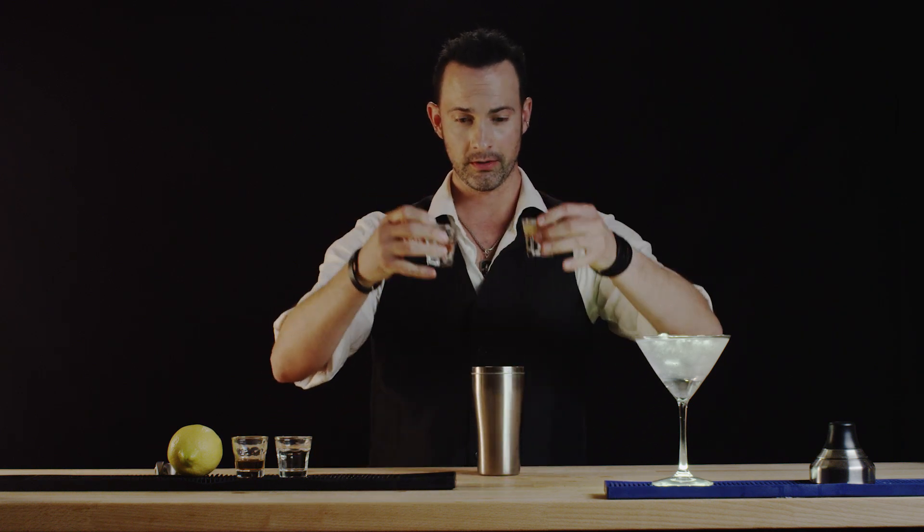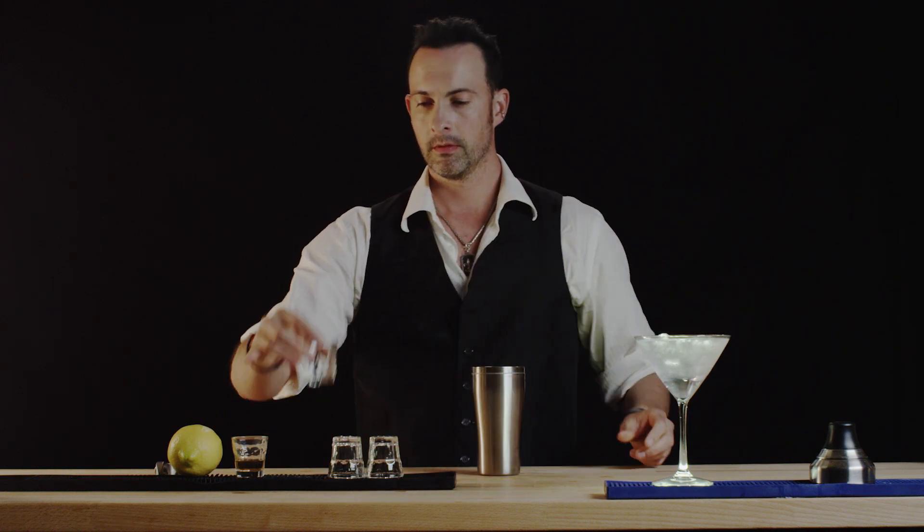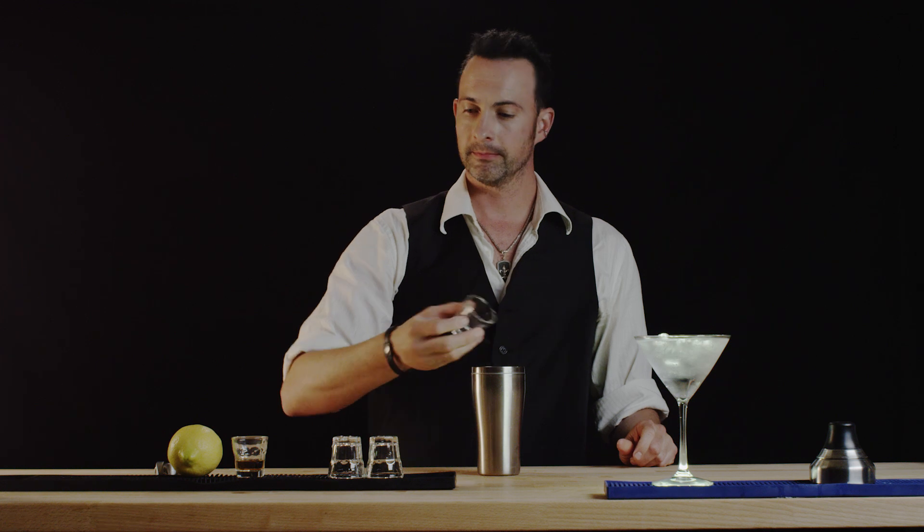Three ounces of gin, one ounce of vodka, followed by Lillet.